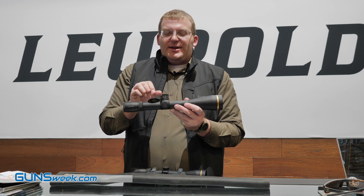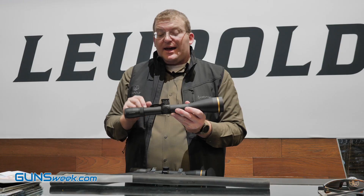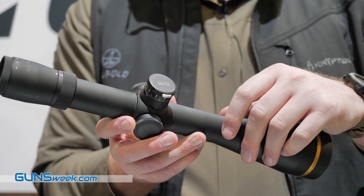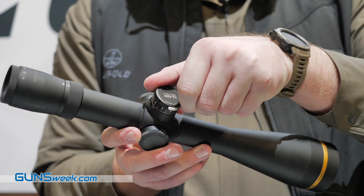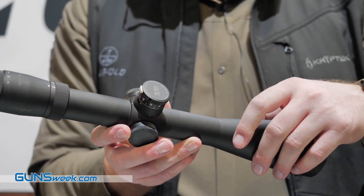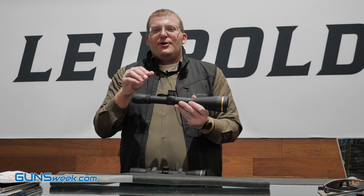When I say TZL3, I mean it's a zero-locking, three-turn dial. It's going to go around three times. You've got the zero lock on there so you can't lose your zero. You've also got an indicator here that'll tell you where you're at in your adjustments without having to break position off the gun — you can use your eye, look up, and see where you're at.